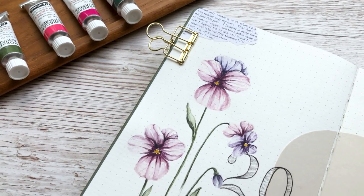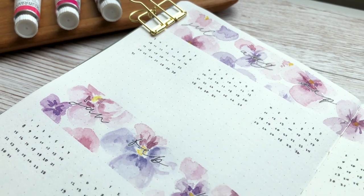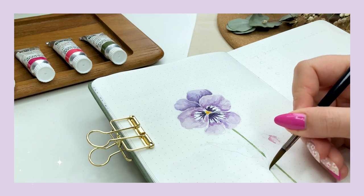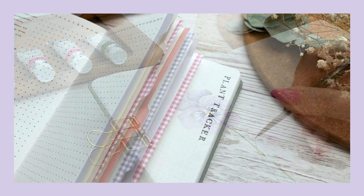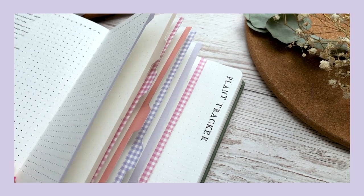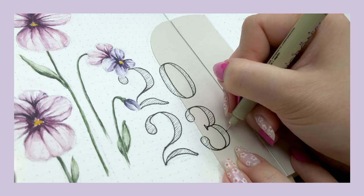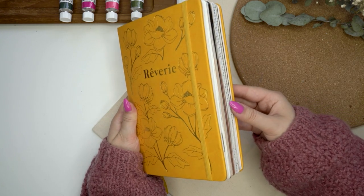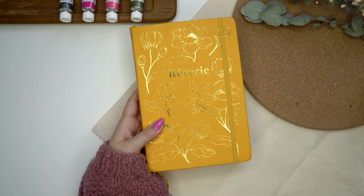Hi friends, this is Tiina and welcome to my new video. Today is finally the time for my highly anticipated new bullet journal setup because the halfway point of the year is so close and I cannot believe it. I always use two bullet journals per year and after June it's always time for me to set up my new bullet journal — and that's what this video is all about. Let's say goodbye to my old beautiful journal and hello to the new one.